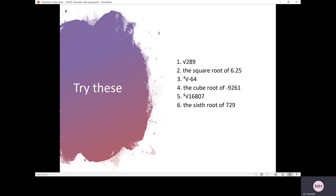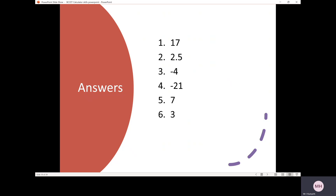There are 6 questions for you to practice — pause the video and have a go. There are the answers.